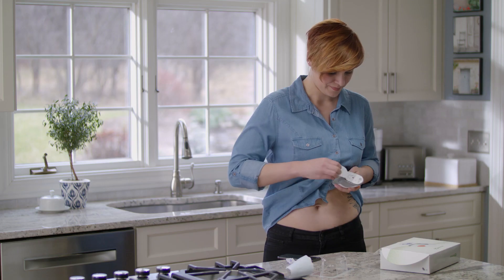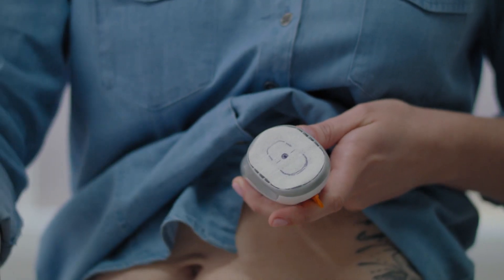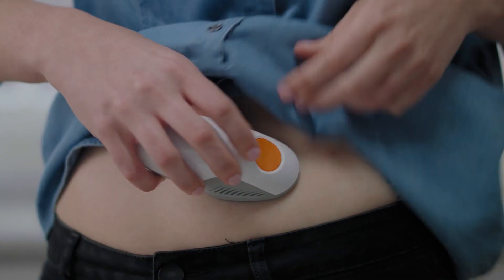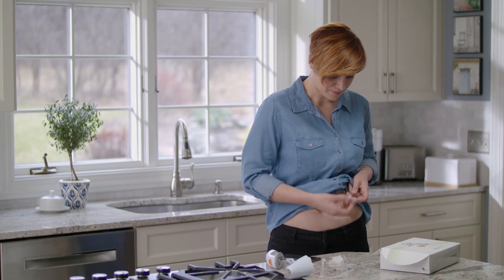Also, you don't want to use the same sensor site two times in a row. Remove both labels. Do not touch the adhesive. Place the applicator on your skin. Fold and break off the safety guard. Press the button to insert the sensor. Remove the applicator. You've successfully inserted your sensor.